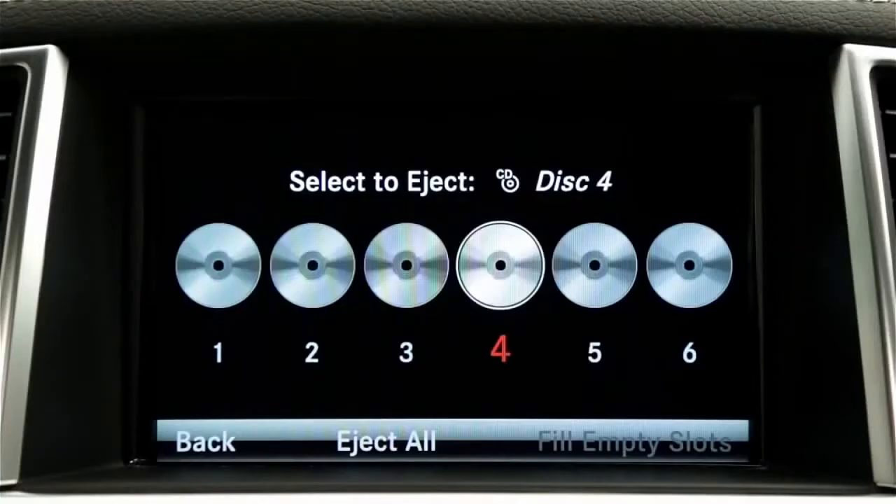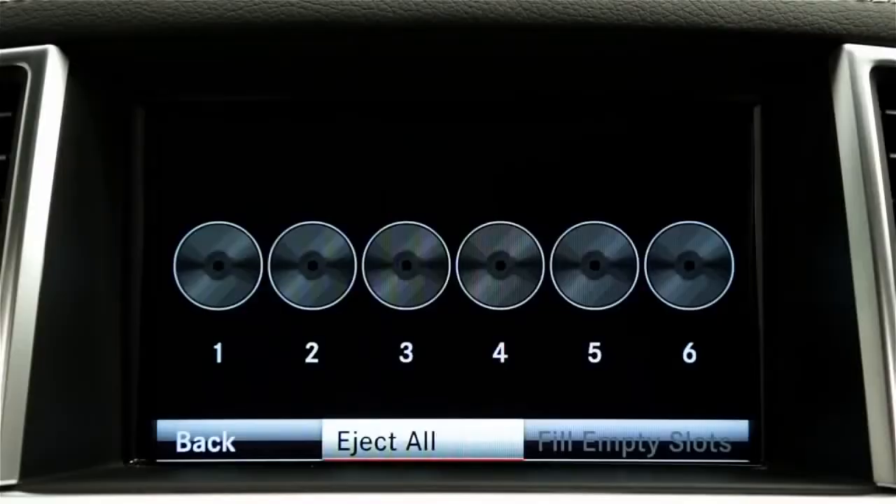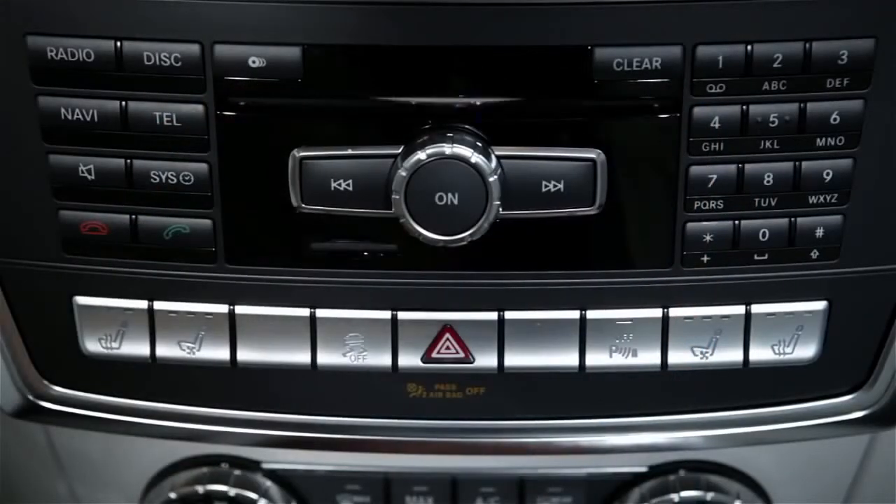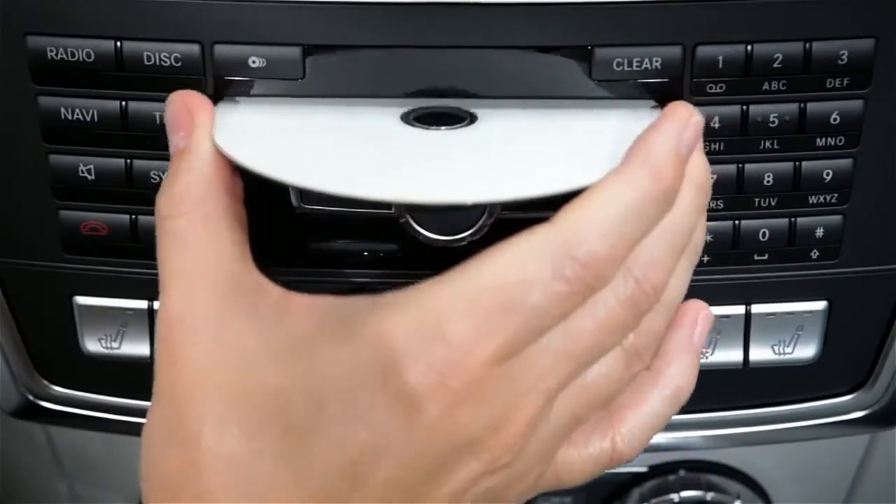To eject all the discs, press the Load Eject button and select Eject All. As you remove each disc, the next one will be ejected. Playback will be interrupted as the discs eject, but will resume when you're done.